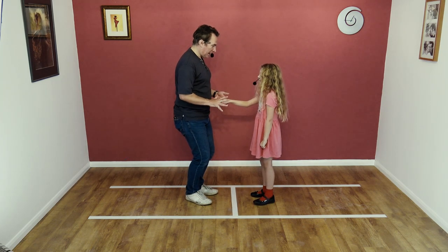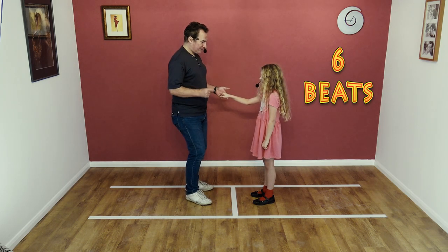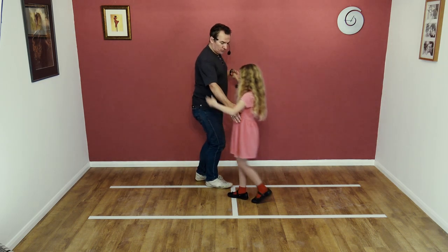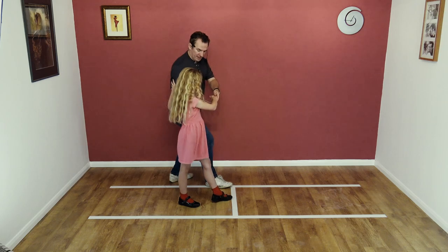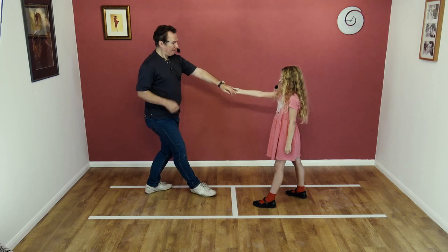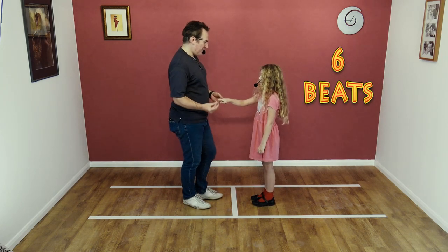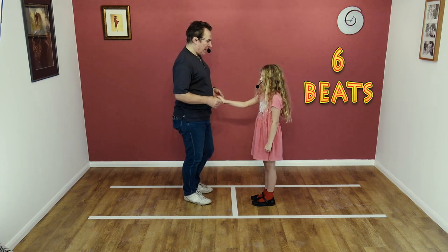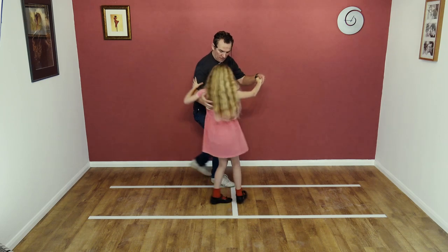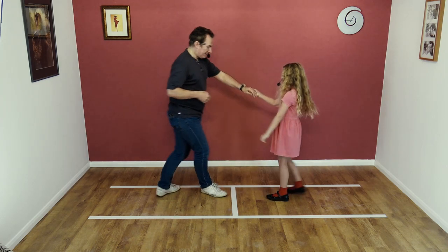We're going to try it to slow count, okay? Five, six, seven, eight. And one, two, three, four, together, and six. Again from this side. Five, six, seven, eight. And one, two, three, four, five, and six.